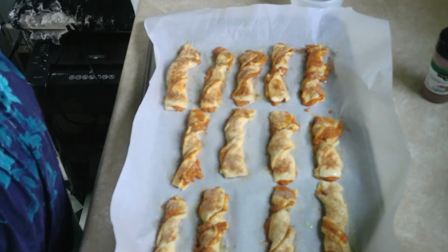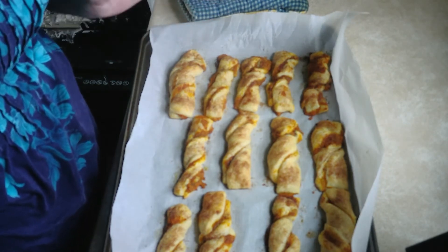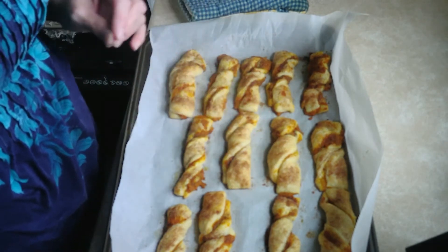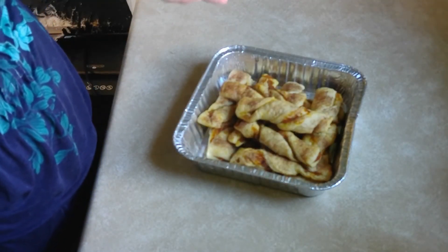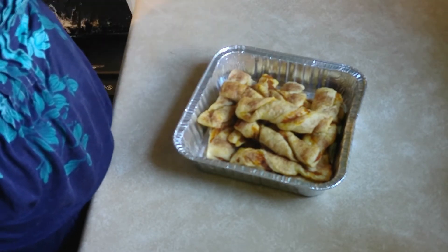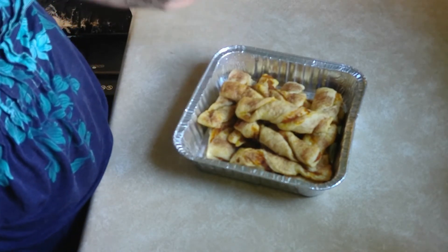We'll see you when they come out — and there they are, look at that! Now I'm gonna let them cool and take them off the pan and try one for you guys. Here you go — pumpkin twists! They're really easy and they're really fun, so I hope you try and make them. They're really good!